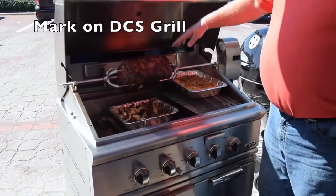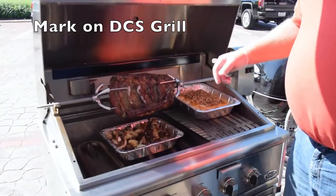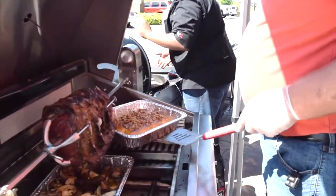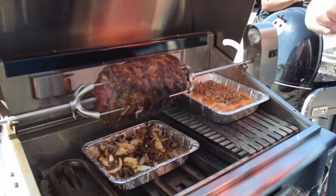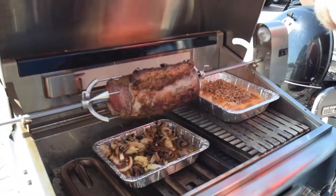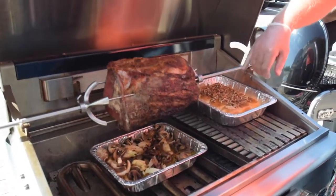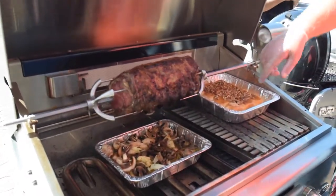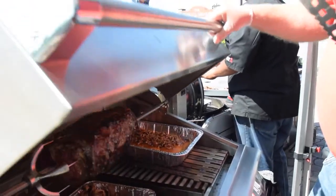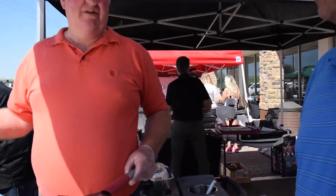All of our grills are on the infrared burner in the back. We're doing prime rib on here — it takes about two and a half hours. And here are sticky buns: I put them on with brown sugar, take some white cake corn syrup, egg yolk, and some butter, mixed it up, and poured it over the top with sprinkles. When I take it off, I put some cream cheese frosting.